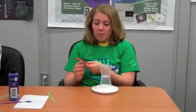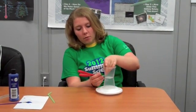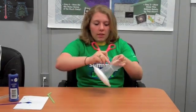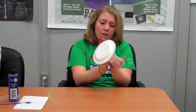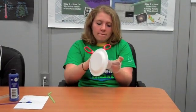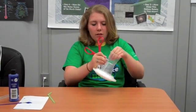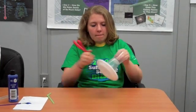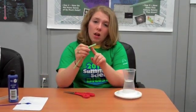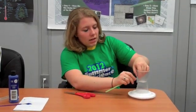Now the next step you might need the help of an adult. You are going to take a sharp object — I am going to use the point of some scissors — and put a small hole on the bottom of the top cup. It is going to be a small hole, small enough to get a straw through. Then take the small end of your bendy straw and stick it inside of there.